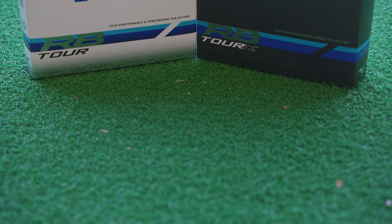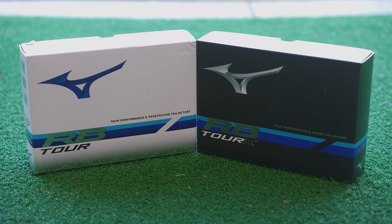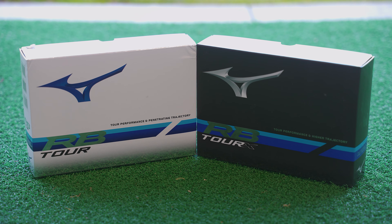Thanks for tuning in to another episode of WGC Fits. Today we are going to be reviewing extensively the new Mizuno Tour Ball range, which is the Mizuno RB Tour and RB Tour X. We're going to be working with Ian today who's going to be hitting our shots and then we'll see how they are.